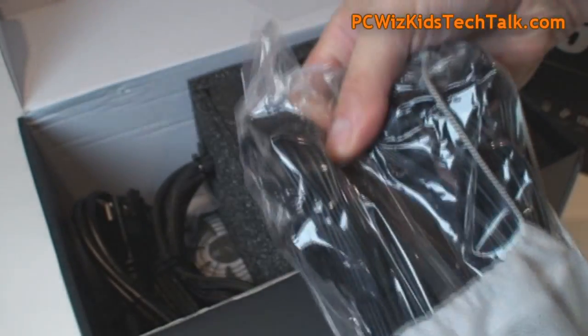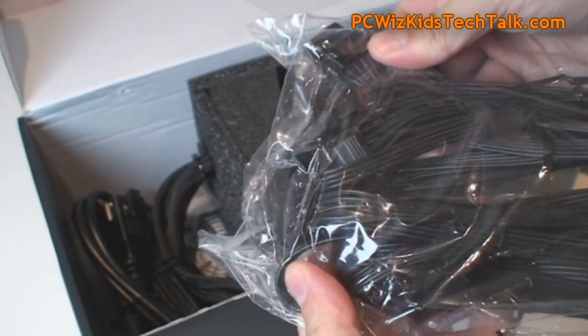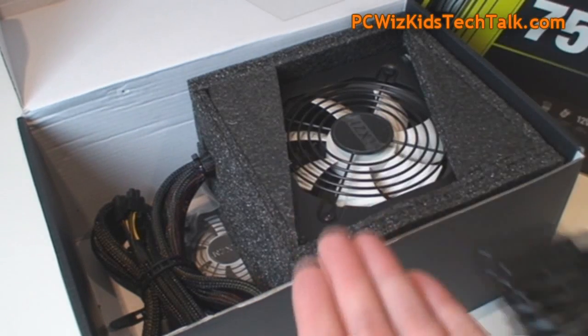Inside of this little bag you get the modular cables. I love these modular cables — they're very thin, so easy to tuck away, easy to maneuver, and you have a nice clean system instead of having the thick round sleeved type of connectors.